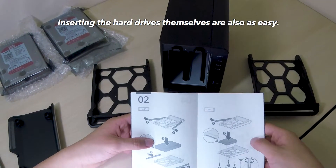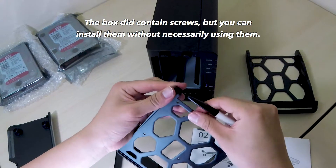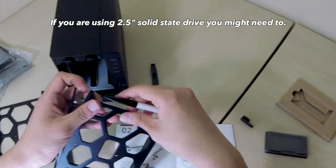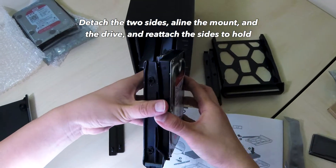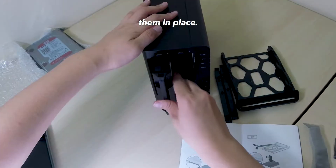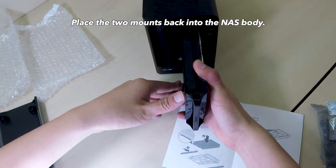Inserting the hard drives themselves is also just as easy. The box did contain screws, but you can install them without necessarily using them. If you're using a 2.5 inch solid state drive, you might need to. Detach the two sides, align the mount and the drive, and reattach the slides to hold them in place. Place the two mounts back into the NAS body, and we are done.